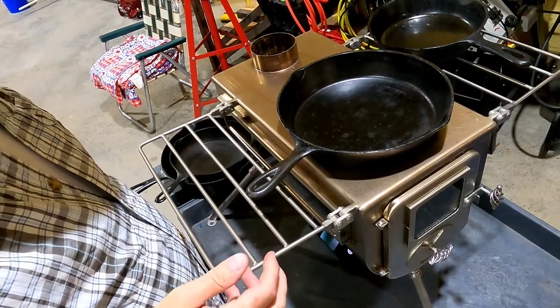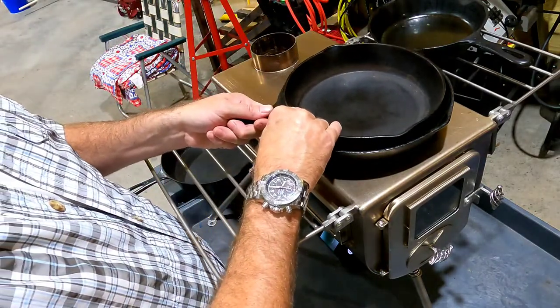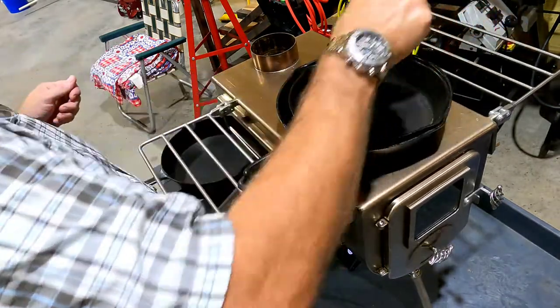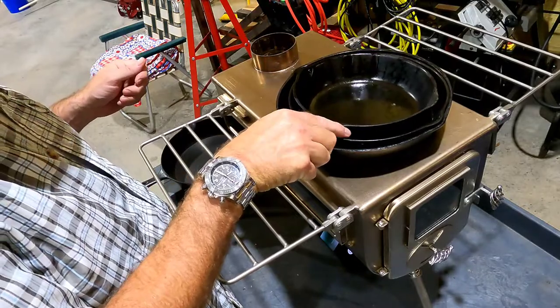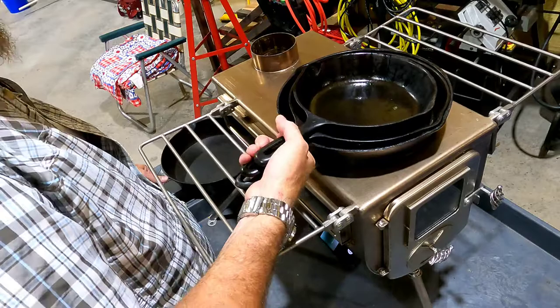Cast iron cooks great obviously — it's what we use in the house. But there are lighter pans that work. I have some pans from J Hinkles and I love them — they're not cast iron.